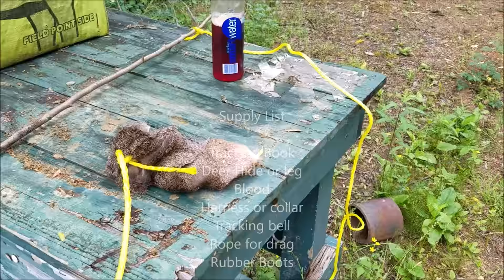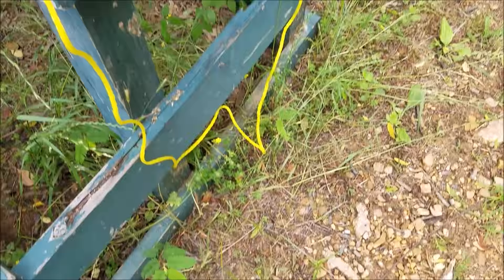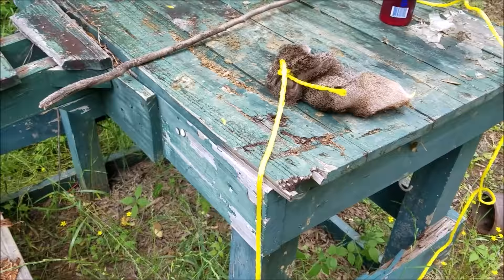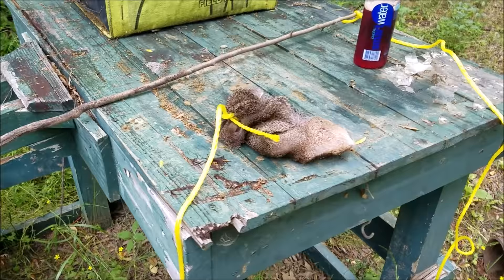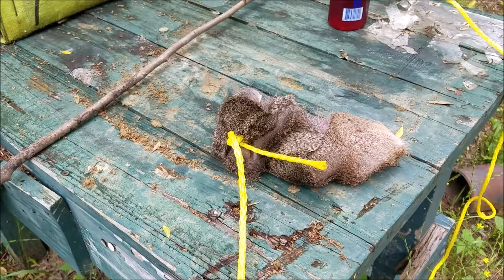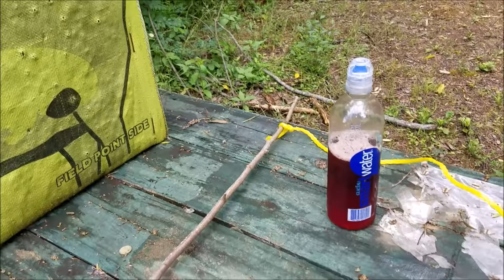Okay, first things first — I want to go over something that I feel is absolutely critical to training a puppy. That's making sure that when you're doing these drags, you don't have your puppy learning to track you. So as you can see, first thing I do is put my rubber hunting boots on. I pretty much go in to do track training just like I would if I was going into bow hunt — sprayed down, scent free, gloves if you've got them. Try to prevent as much of your scent in the track as you possibly can. Also try not to touch the hide. Use gloves to prepare the hide. I've got the piece of hide that I had frozen, punched a hole in it with my knife, and run a piece of cheap cord through here that I've tied off on a stick.